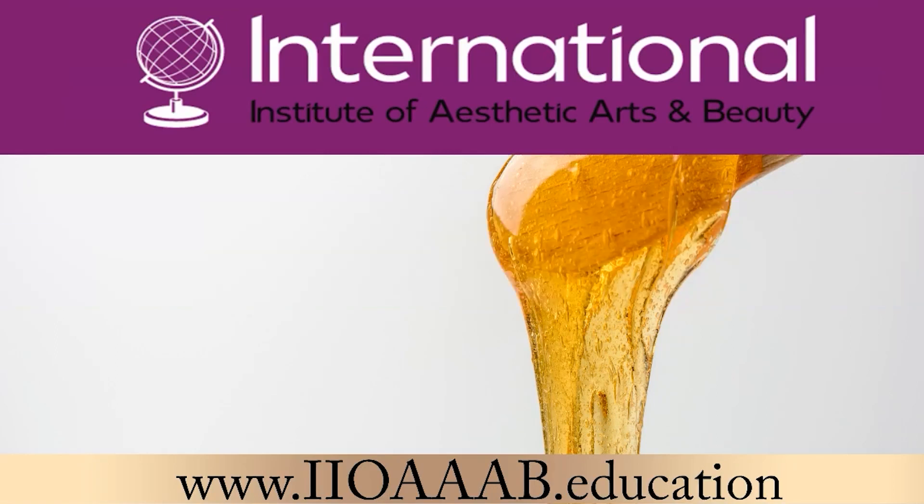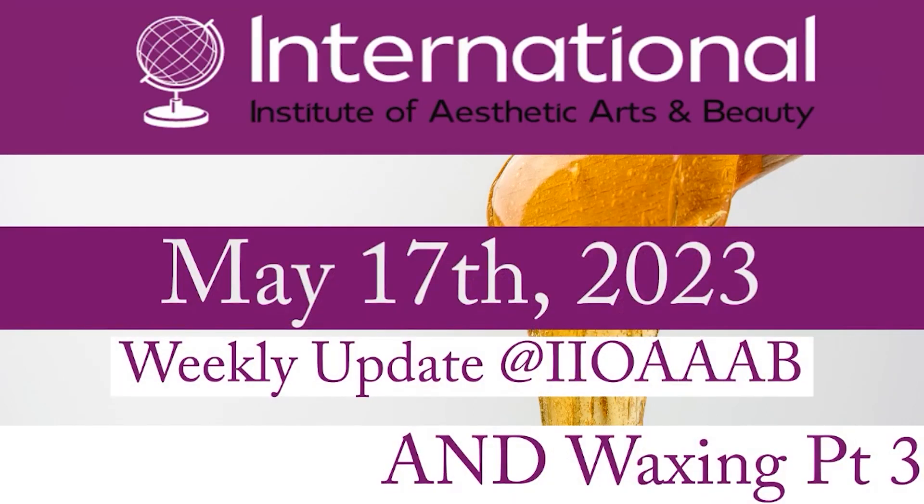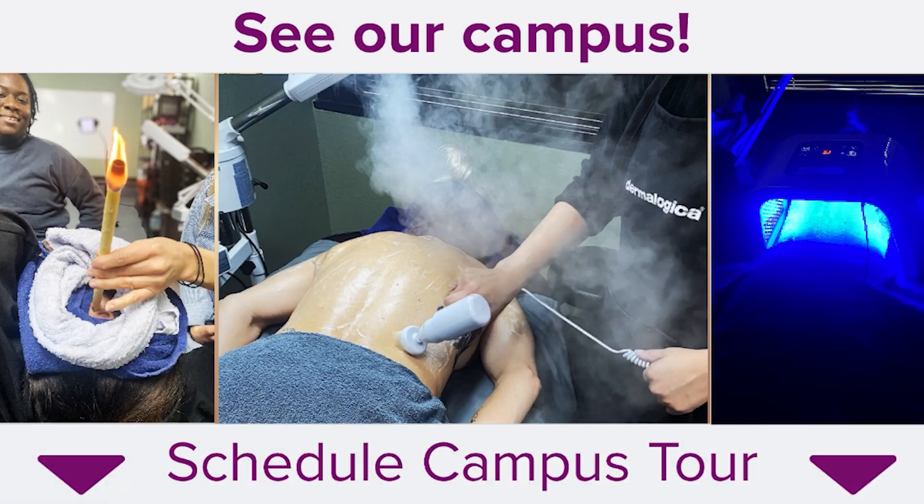Hey guys, it is Wednesday, May 17th, 2023. Welcome to our Wednesday webinar here at the International Institute of Aesthetic Arts and Beauty. I am Ashley, the owner, CEO, founder, all the things of the International Institute of Aesthetic Arts and Beauty. I hope everybody is having a lovely Wednesday.